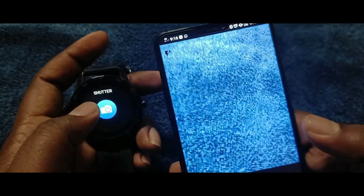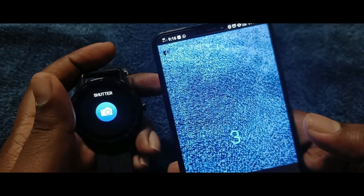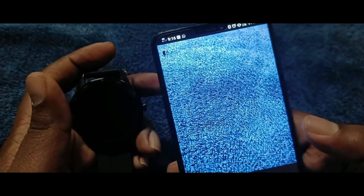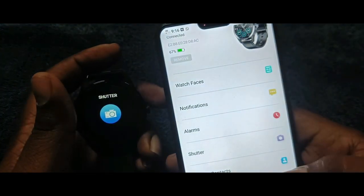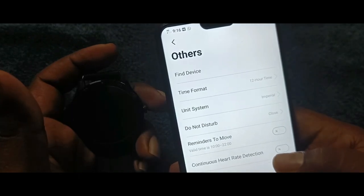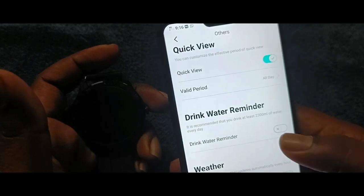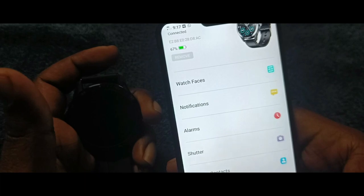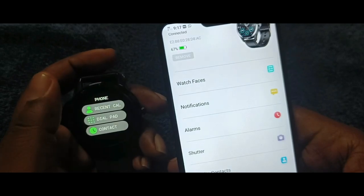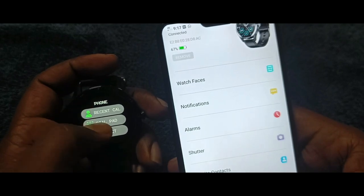There is a shutter button in the watch. Some more additional settings are also available, including good drinking water reminders, weather, and more. There is a dial pad and recent calls feature.